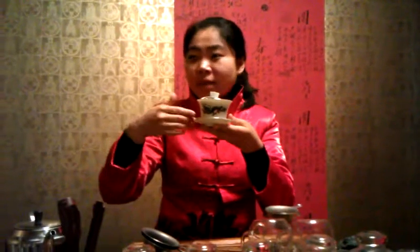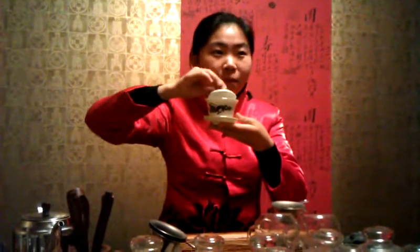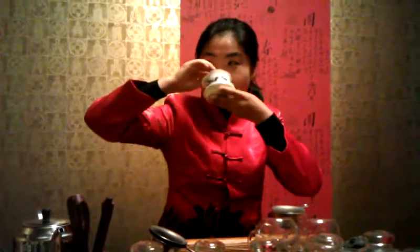This cup is the traditional one, with three pieces. The cover represents heaven, the saucer represents earth, and the middle cup is the human. Together it means the man standing between heaven and earth — here we do everything successfully. For one person drinking tea, you can just use the cover to push the tea leaf away, then drink the water like this, and use the cover to smell the tea flavor.